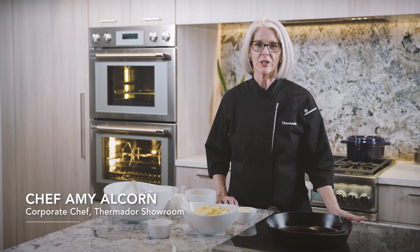Welcome! I'm Amy Alcorn, Corporate Chef at the Thermador Showroom in Chicago. Today I'm going to prepare a classic weekend breakfast favorite, the Dutch Baby.